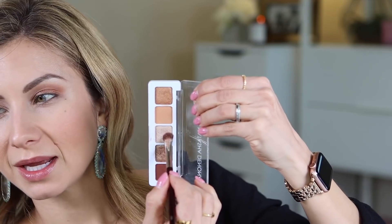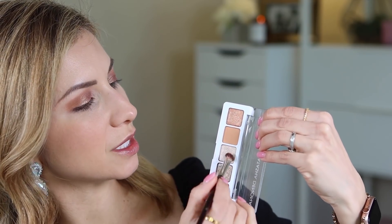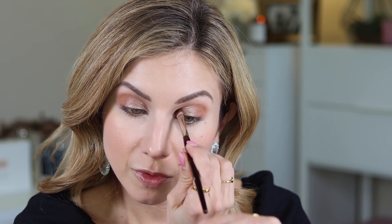Next I'm going to take the same brush and go into this shade right here — the lightest shimmery shade — and I'm just going to pack this right in the inner corner of my eye. You can go directly on top of what we just laid down, but I'm not going to bring it all the way over. I'm literally just going to place it right here in the inner corner, and then work it on the inner corner and lower inner corner as well.